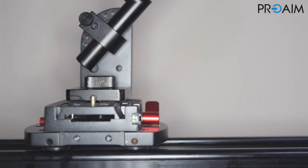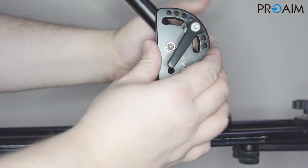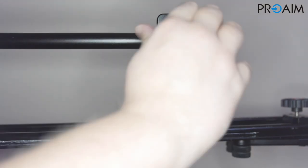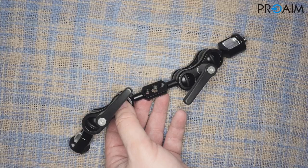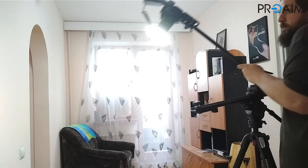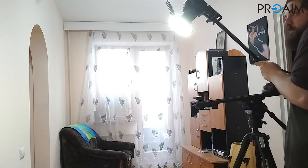As mentioned before, there are tons of possible applications for this arm, both in filmmaking and in professional photography. Personally, I use it for my reviews or tutorials to put a camera vertically on the table, but also for traveling with a kind of portable crane.